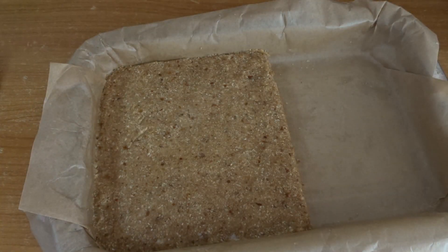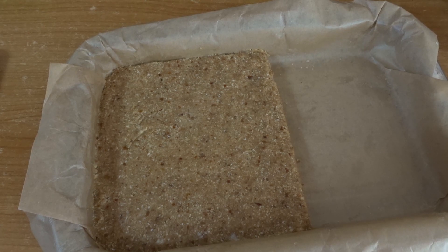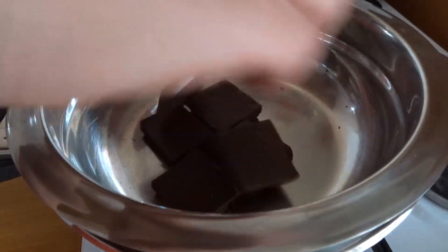Let it sit in the freezer for about 30 minutes until it firms up really well. After half an hour you can start melting your chocolate.